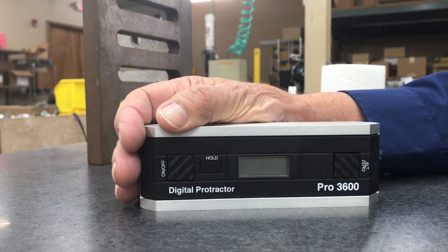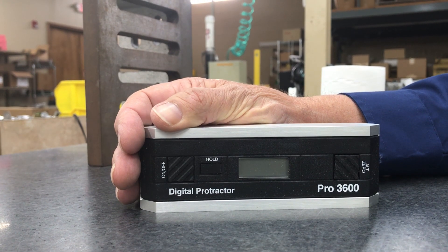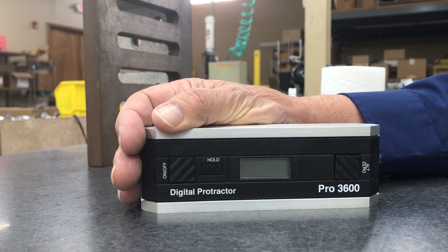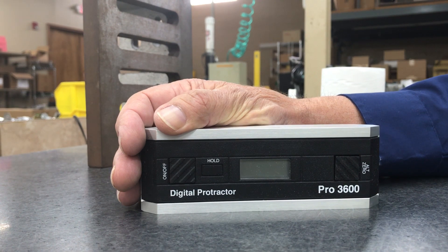Hello, welcome to SmartTool. Today we're going to be calibrating the Digital Protractor Pro 3600. It is accurate to within plus or minus 0.05 degrees.